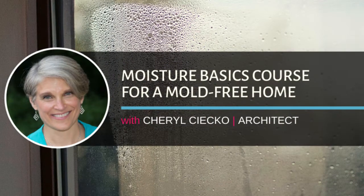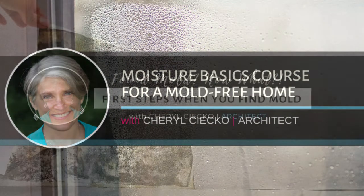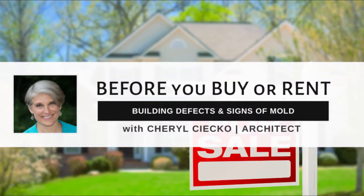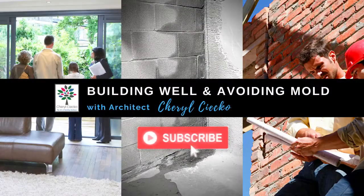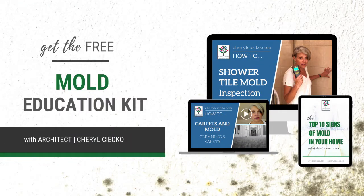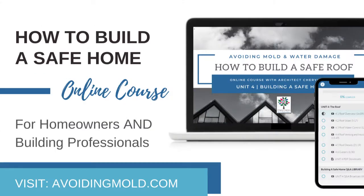Start checking out your own house — homeowners can spend a lot more time than anyone else. Check out my website, avoidingmold.com or sherylseco.com for my online courses that go into way more detail about all of this. Thanks for watching. If you enjoyed this video, hit subscribe. For more free information on safe building, avoiding mold, and water damage, visit avoidingmold.com.